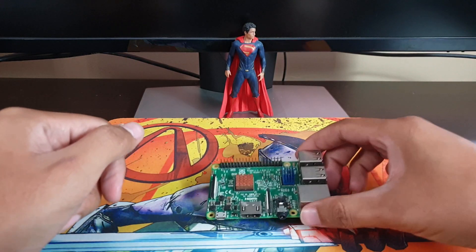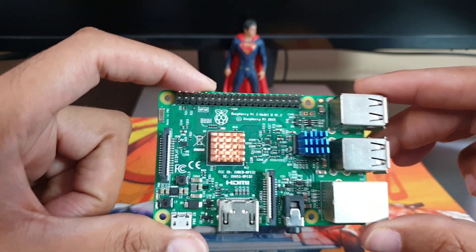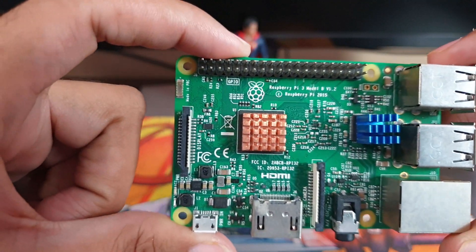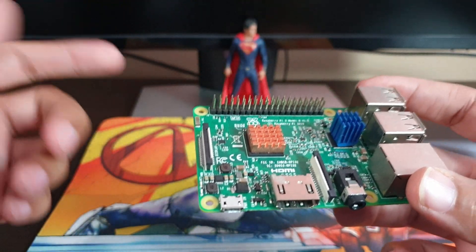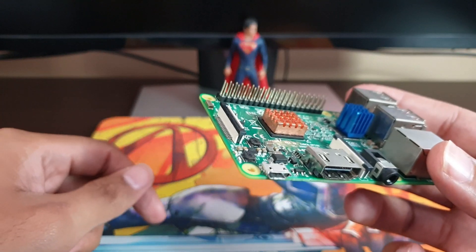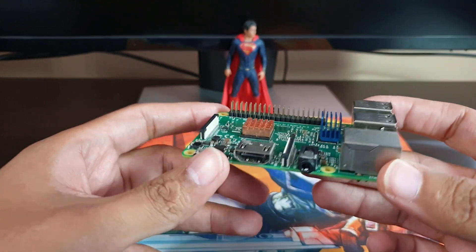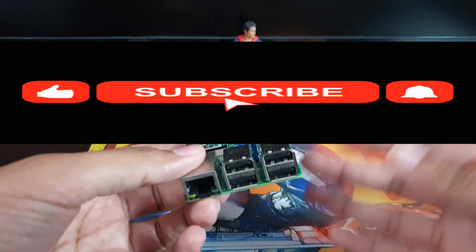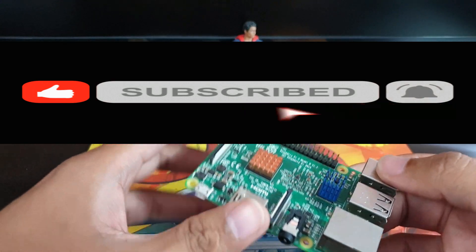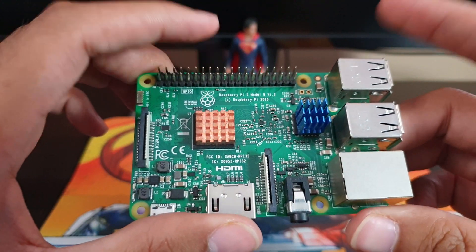Welcome back to the channel guys — it's awesome that you're tuning in. Today we're going to be using my very own Raspberry Pi 3B and I'm going to be installing the Batocera Linux operating system on this thing, and we're going to check out just how good it runs on the system. Sit back, relax, enjoy the video, and please hit that subscribe button and join the Idris87 Gaming family. Let's start the video — let's install Batocera!